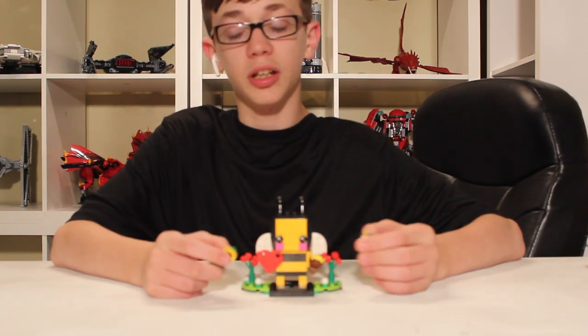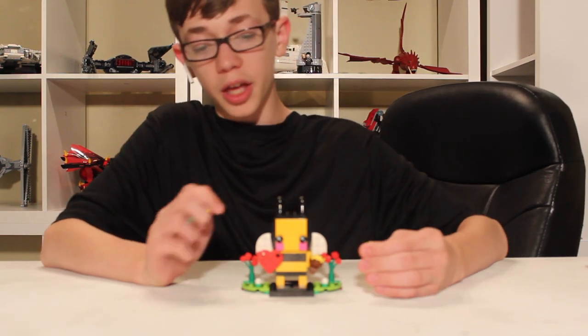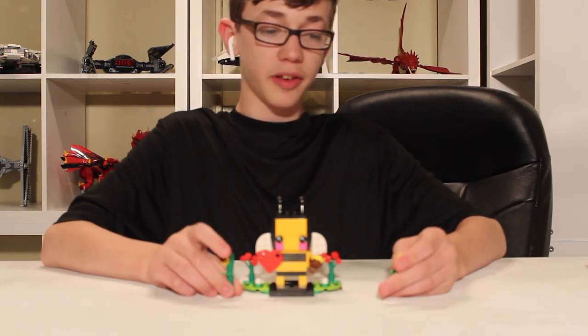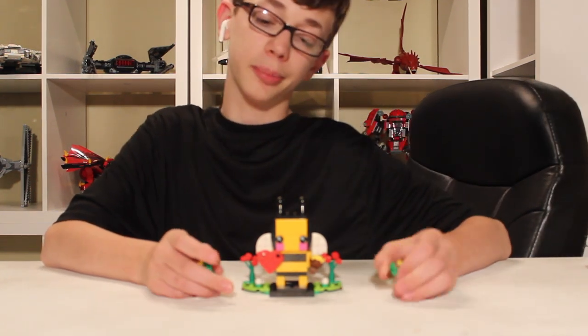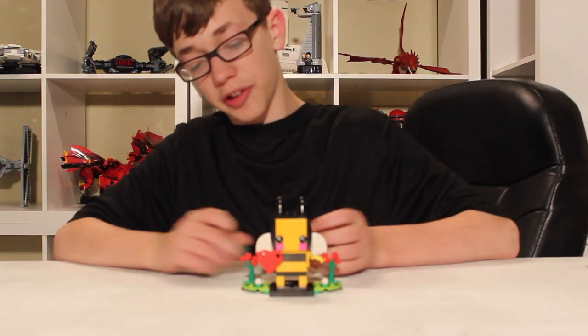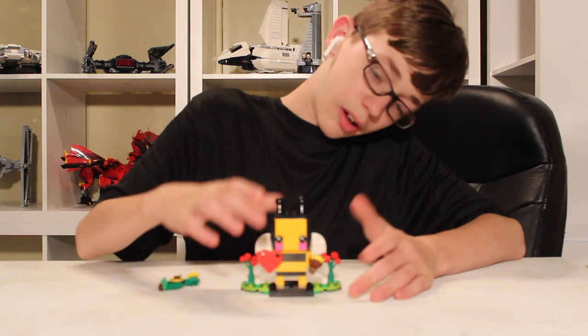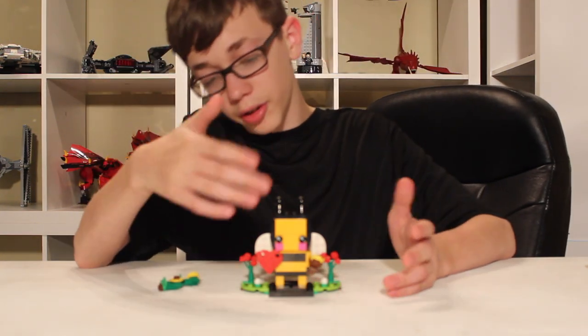For only $10 it's a pretty good deal. If you like brickheads — which originally I didn't really like them, but as I got a couple more of them — I think they look pretty nice. They're nice little display pieces. I really enjoy it. Although the design is simple, it's well made.